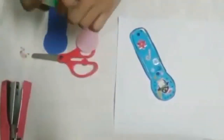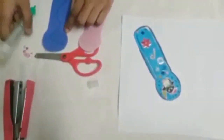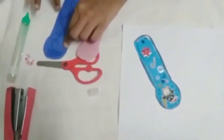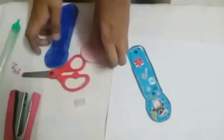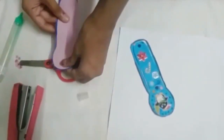Now let's glue it. Okay, we are done gluing it. Now we are going to paste the other one like this.